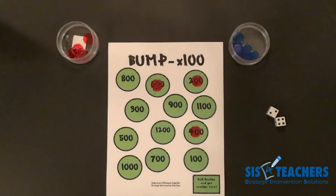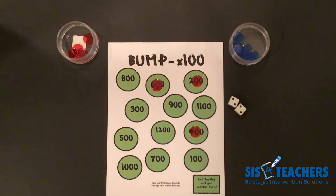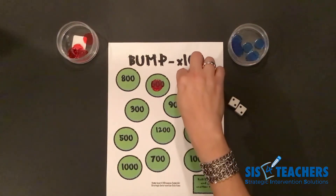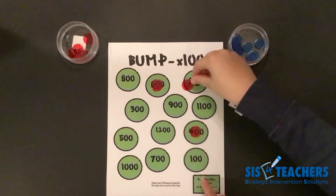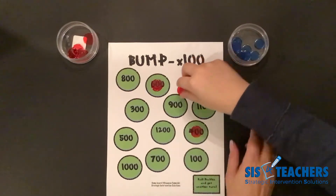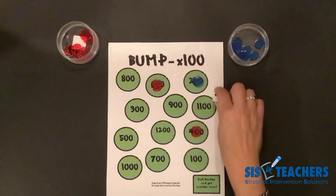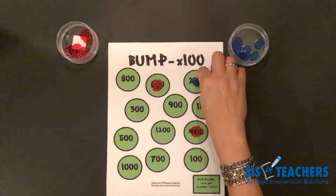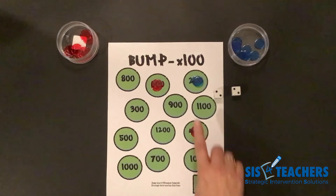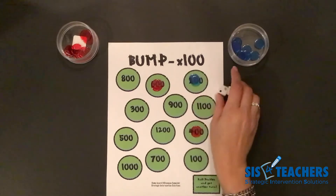My partner's going to go ahead and roll. They have two plus two, which is four. Four times a hundred is four hundred — so they have a few options. One option is to put one single counter on four hundred and bump me. My partner has a different idea: he takes two times a hundred, which is two hundred, plus two times a hundred, which is another two hundred, still totaling four hundred. He bumped me off and crowned the two hundred, so he now owns it.